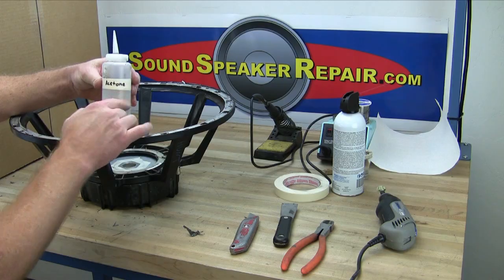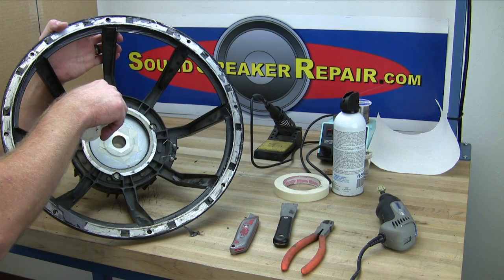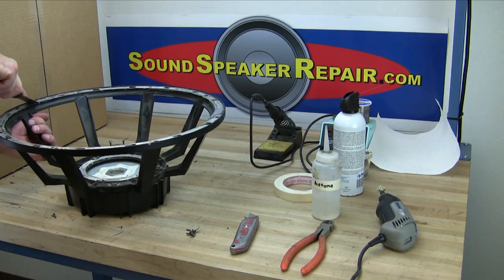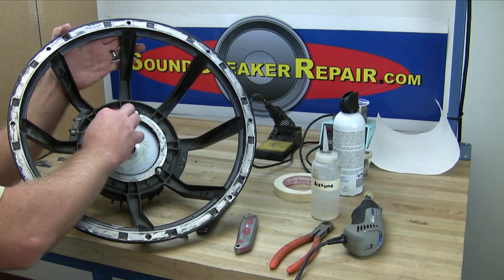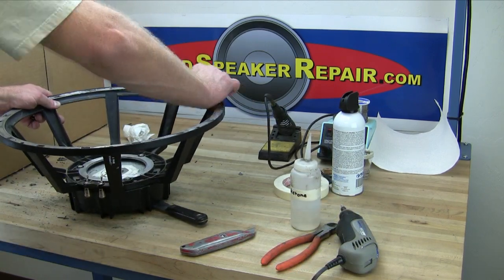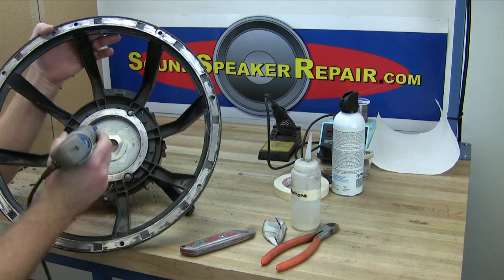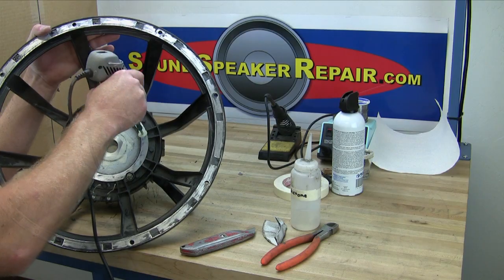Acetone works well for softening up most adhesives. Use a putty knife to scrape off the softened adhesive. Another trick is to use sandpaper. A dremel tool can really save a lot of time and effort — it has many different attachments. This one happens to be a sandpaper attachment, and there are many attachments available for the dremel tool.